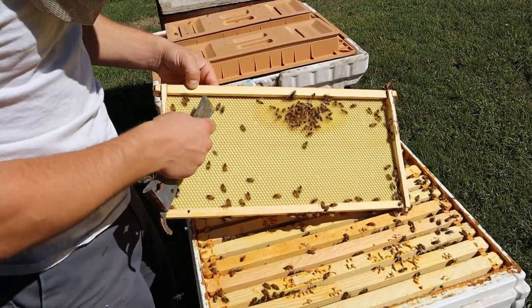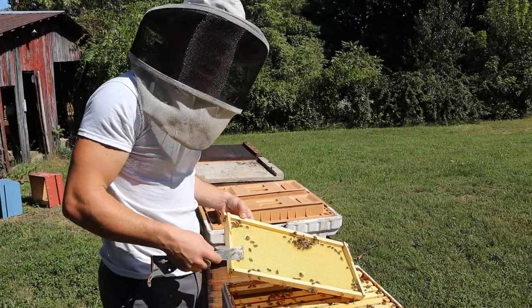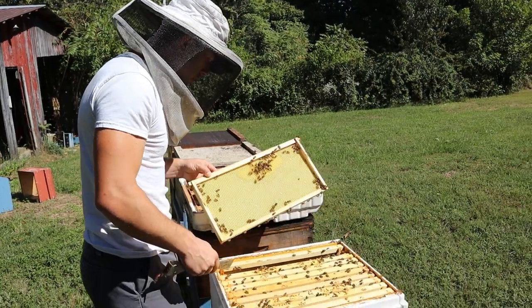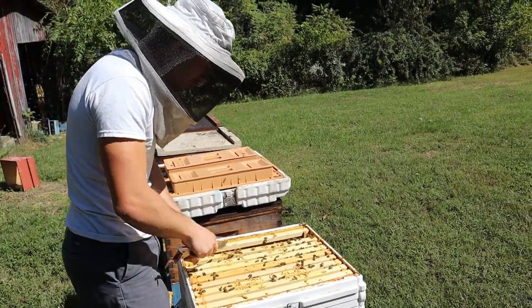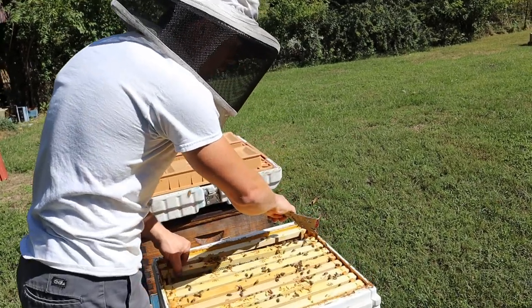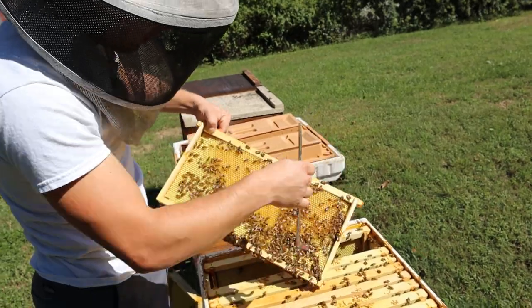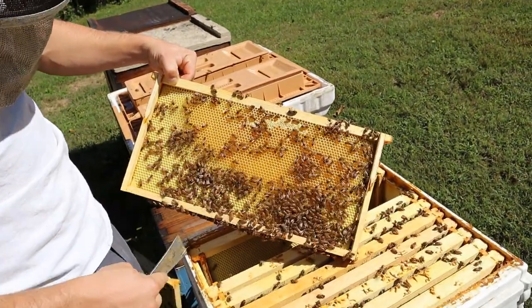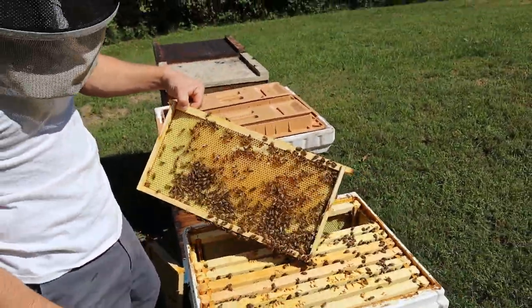We need to get a lot more feed into this colony — I'm probably going to feed two gallons of syrup to it in a week to continue drawing that comb and start packing in some stores. This is another example of great queens, dead mites, and good nutrition — you can see how they've drawn all this out. Another factor is the insulation. I really feel like that is a component here. We're excited to be pushing hard toward an experimental yard next year.